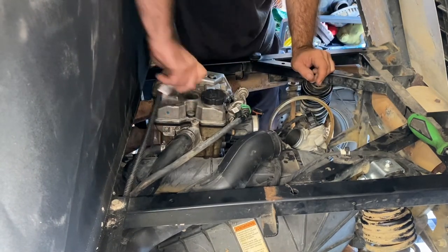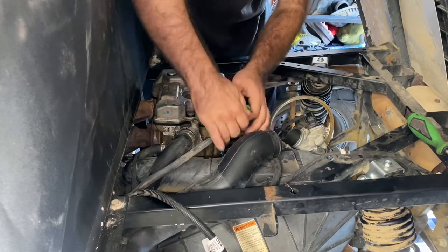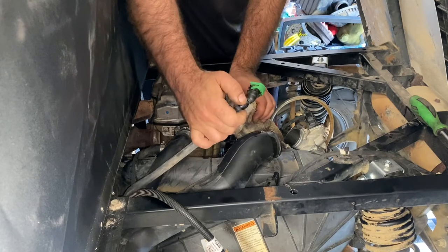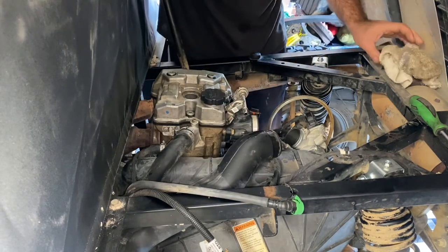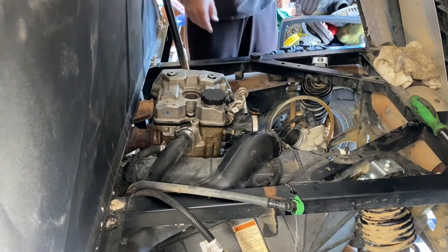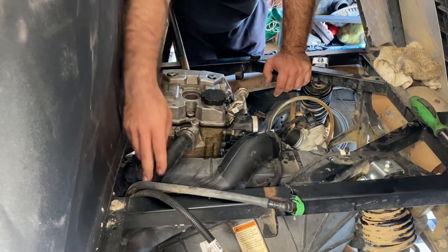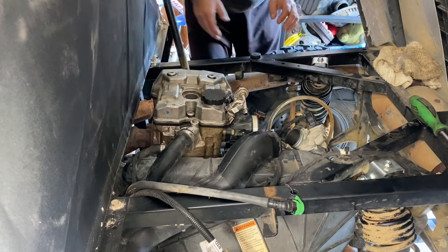Spark plug wire. Fuel line — just push in and release your little tab here. Usually they don't have a ton of pressure in them. That's basically everything to gain access. So the next step, I'm going to get the coolant drained out. I'll do that off camera, get the coolant drained out, and then we'll get to the next step: getting the cylinder head off.